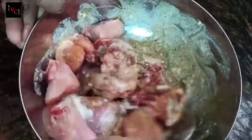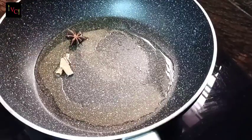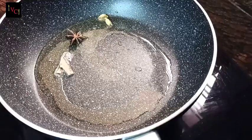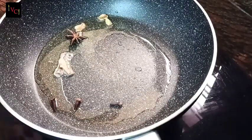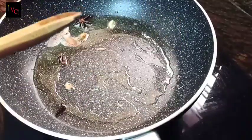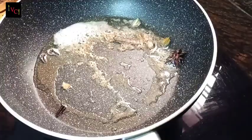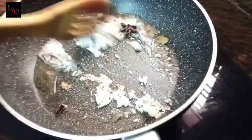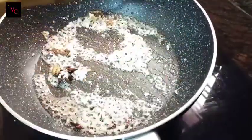We are ready for the ingredients. I am going to add the spices — add some, add some more, add 2 grams, add 3 grams, add a tablespoon and mix it. This will be done for the ingredients. You can cook the chicken according to your taste.